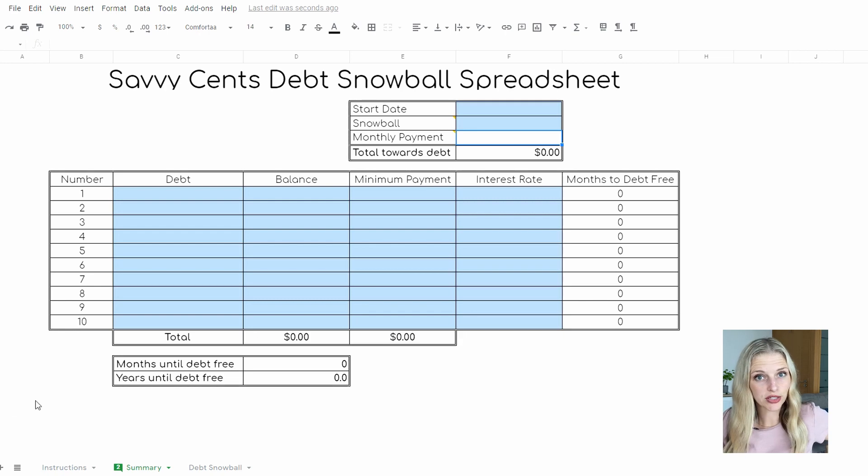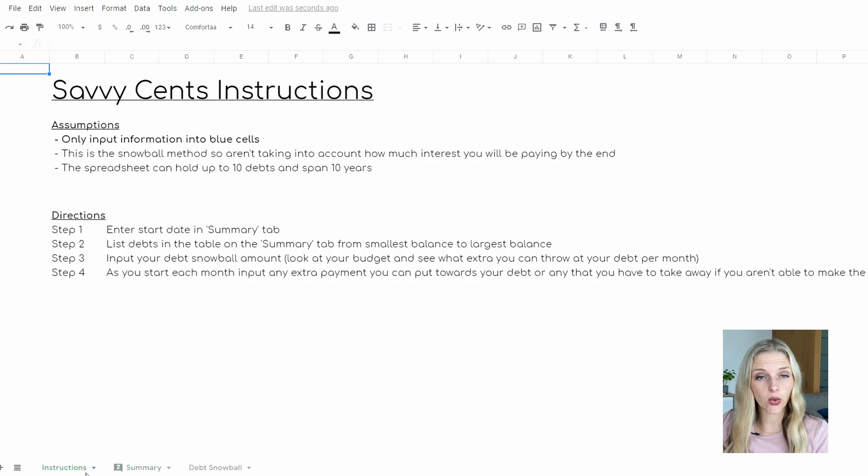This is the Savvy Sense Debt Snowball Spreadsheet, and when you first open up this spreadsheet, you'll see three tabs at the bottom: your instructions, summary, and your debt snowball. The instructions are going to give you some basic assumptions for the spreadsheet with a step-by-step process of how to fill it out.